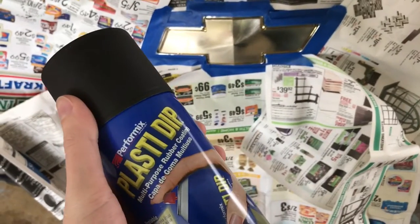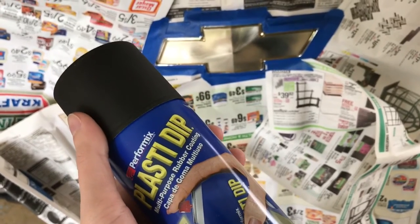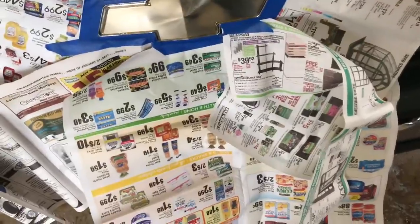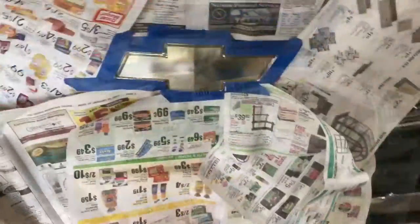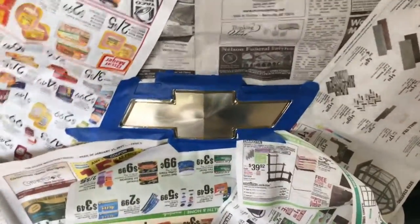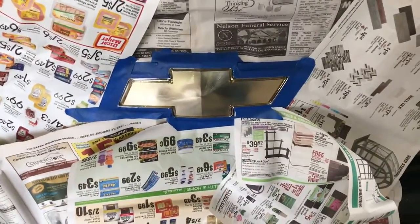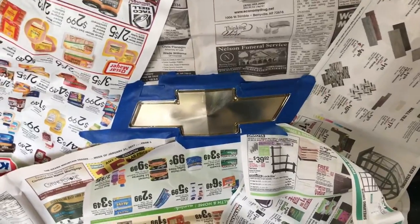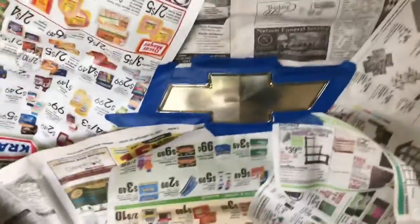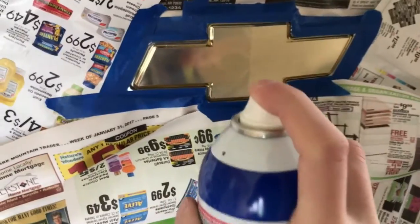I think we're gonna do three coats to start off with, see how it looks, and then we may do a fourth coat depending on if it needs it. We're just gonna do real light coats. Let me pop the cap off here and get started. I'm gonna shake it up real good. This first coat needs to be a very, very light coat — pretty much the same process as spray paint. I'm gonna start here and give it a very light coat.